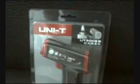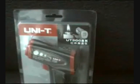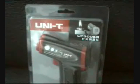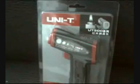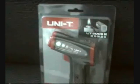The temperature range for the UT308 is from -18 degrees Celsius to 280 degrees Celsius. It comes with an English manual and batteries included.